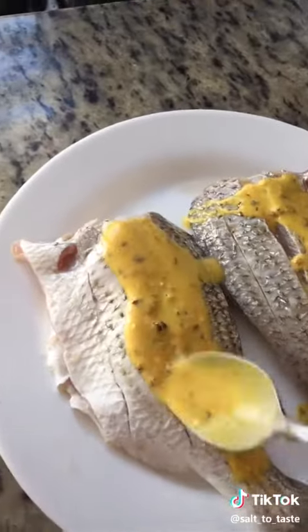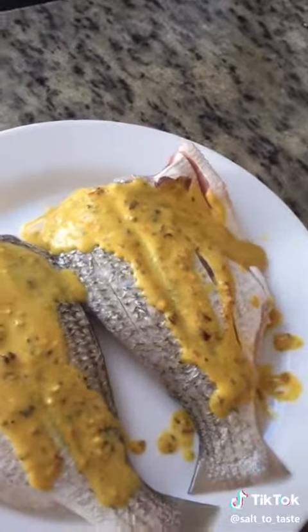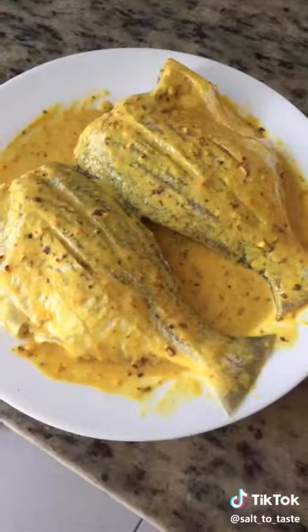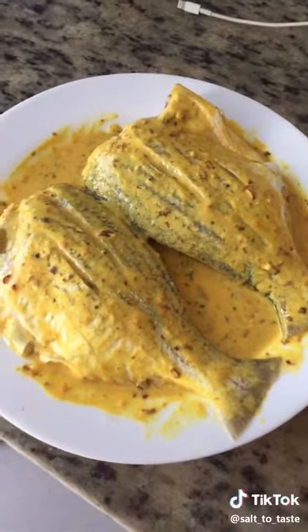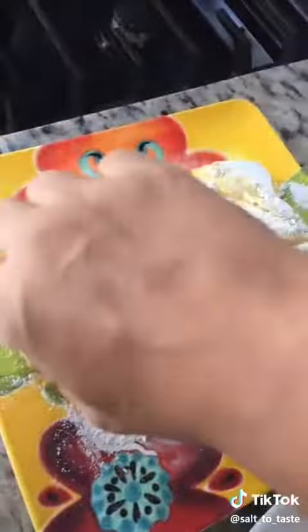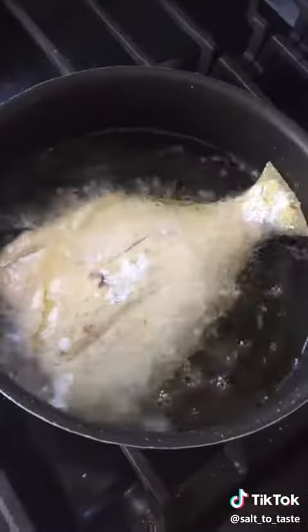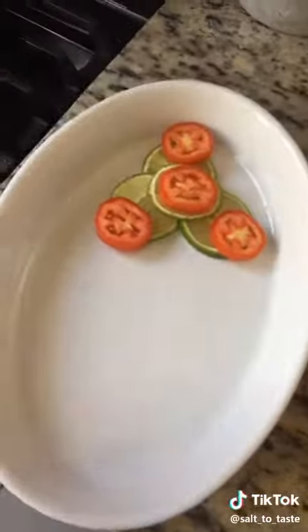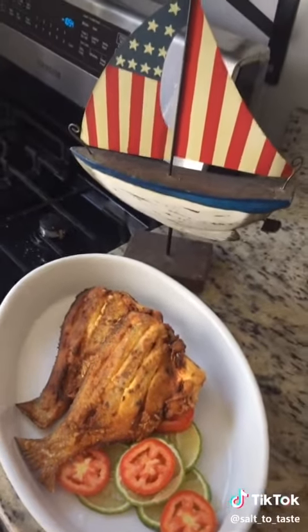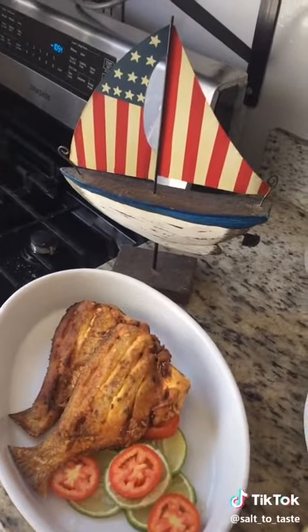Now let's marinate our fish for one hour. Our fish is done marinating, now let's fry. Our fried fish is ready! Thank you so much for watching, and friends, happy 4th of July — stay blessed, keep smiling.